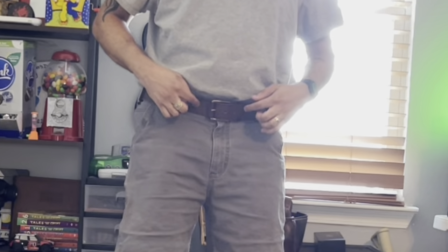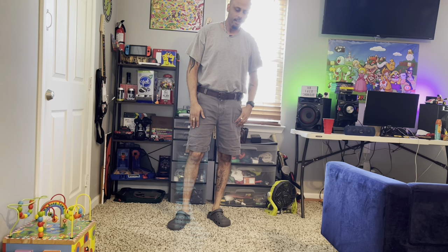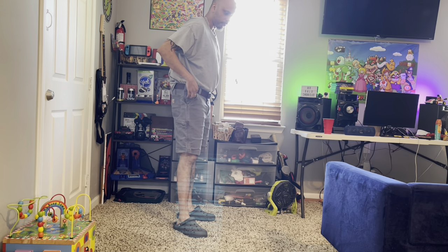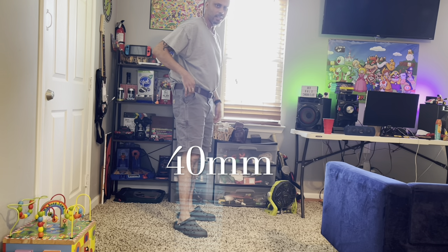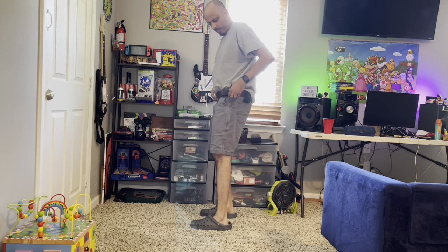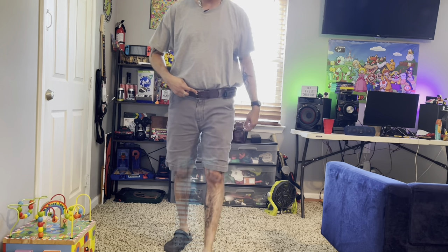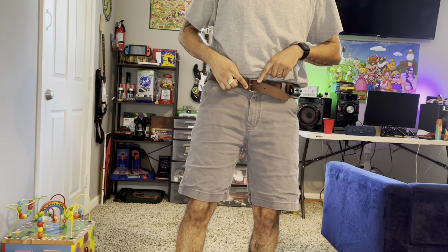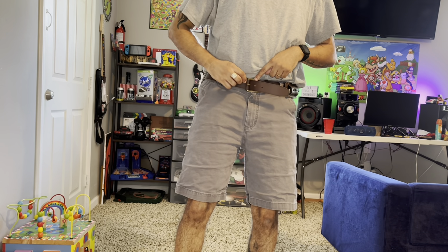I just wanted to show you what I picked up. Nothing special to you maybe, but it's definitely exciting for me. I picked up a new belt on Prime Day, saved a few bucks. It's a 40 centimeter thick solid leather Timberland belt, and it's brown.